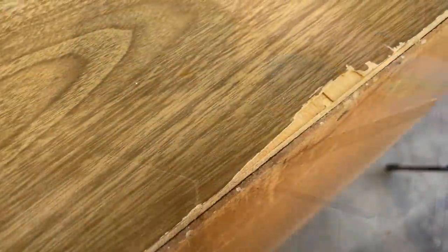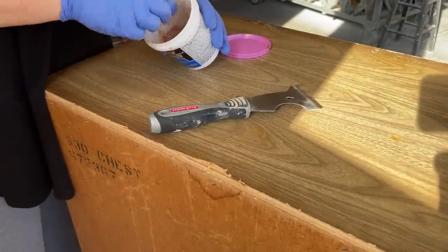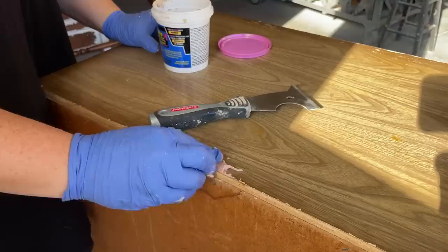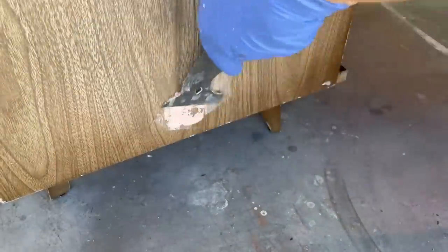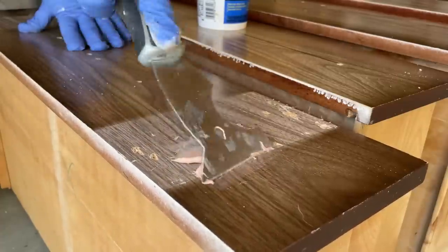There is a big chunk missing out of the back of the top, so I grabbed my wood filler to fill that in. I was at the very bottom of the container and my putty knife couldn't get down in there, so I actually just used my hand to scoop some out. I also filled in a few minor scratches on the sides and all of the staple holes from where I removed those humps.